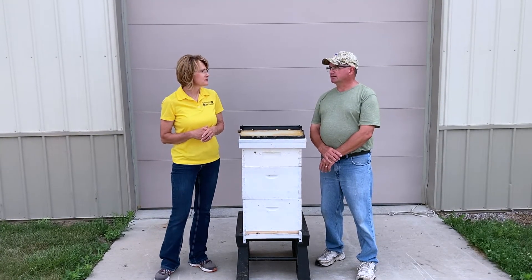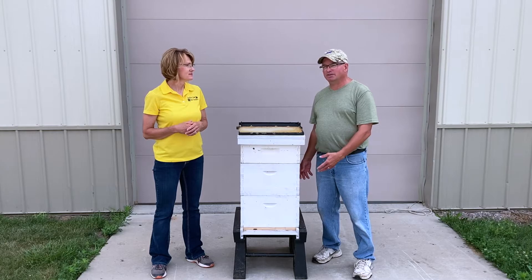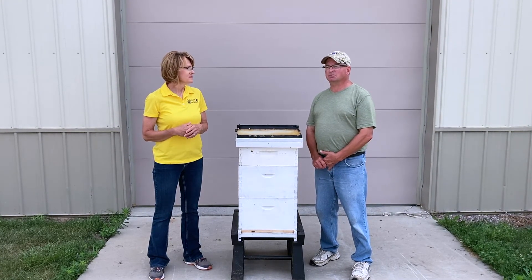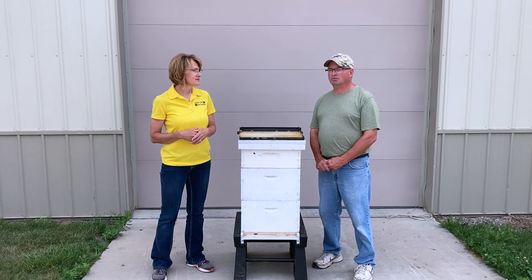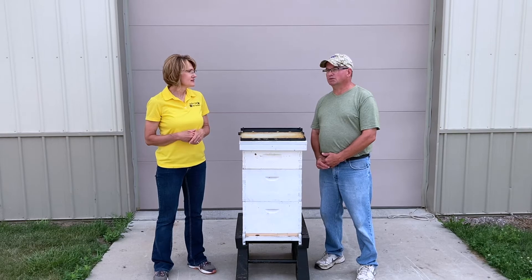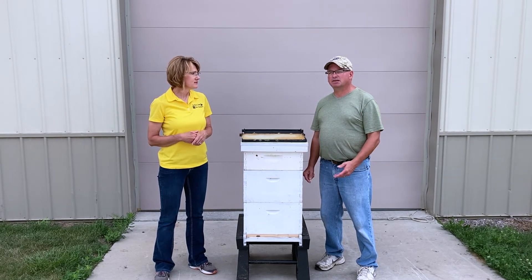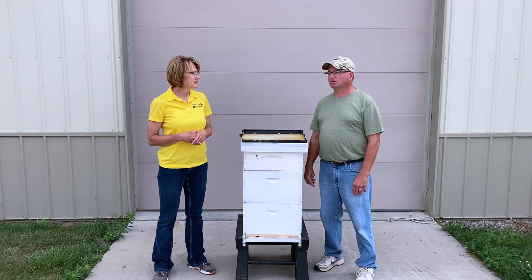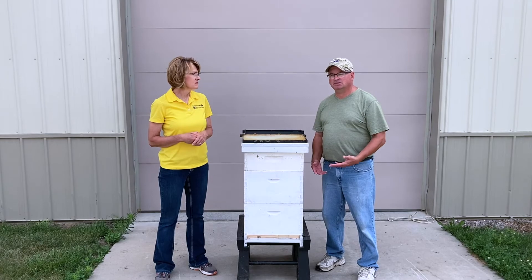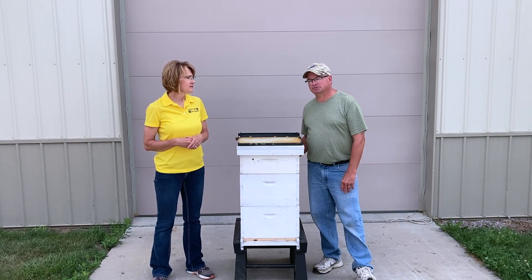If a hive doesn't get enough honey, or if there's not enough pollen or flowers to get going in the spring, or if it's a wet spring, then we'll have to go out and watch. If we don't see enough honey, we feed the bees. We'll feed them in the winter — sugar patties. Sometimes you can use sugar water. You just have to make sure that the bees sustain long enough until they can find enough food to sustain themselves.